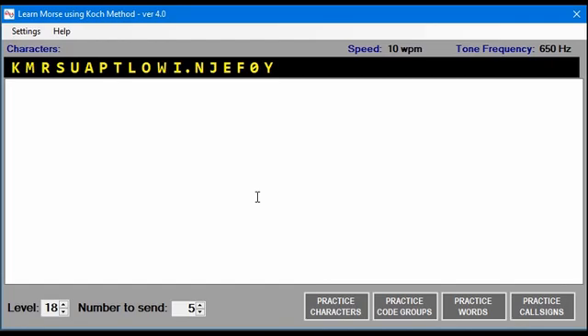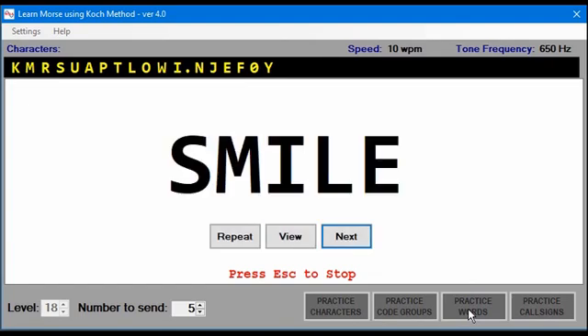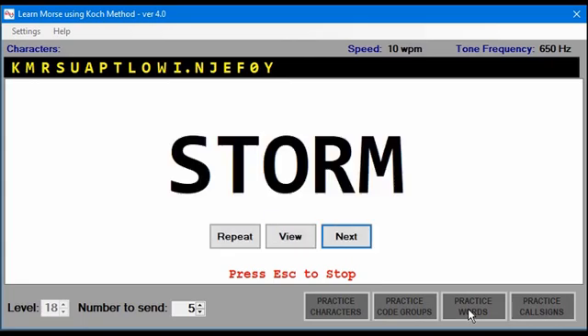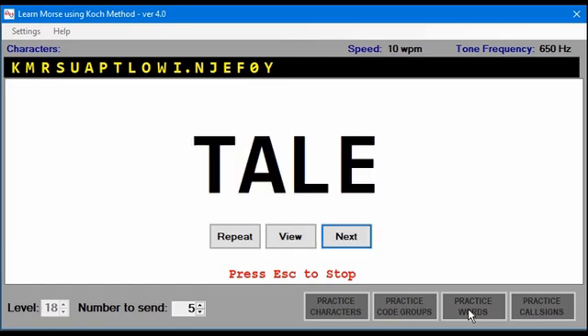Once you get past level five, you can practice words. It's going to send a word, then you can view it, and then send the next one. You can press Escape to stop.